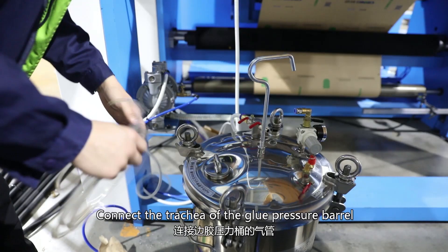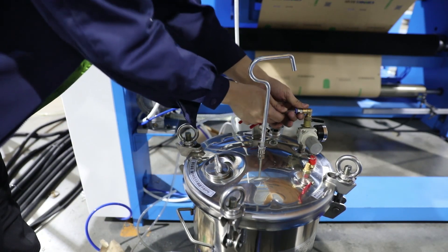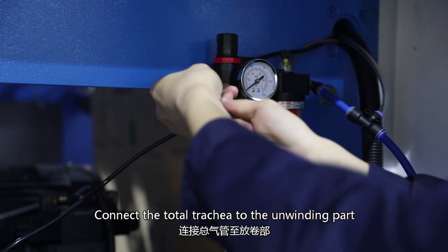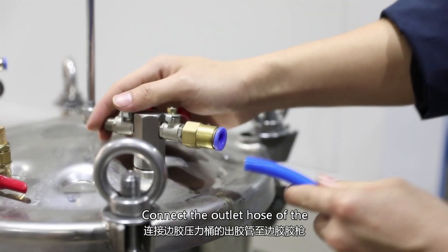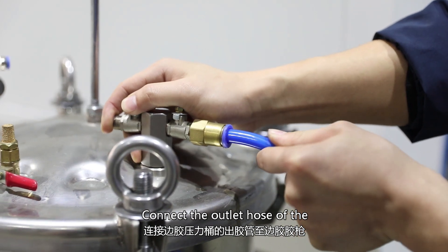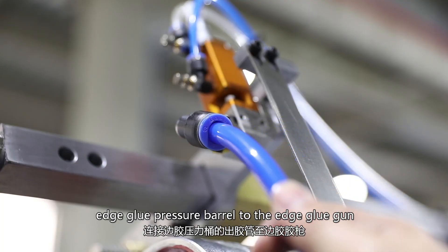Connect the tritier of the groove pressure barrel. Connect the total tritier to the unwinding part and drill pipe. Connect the outlet host of the edge groove pressure barrel to the edge groove gun.